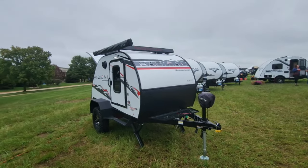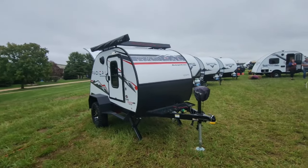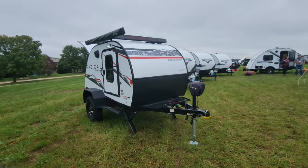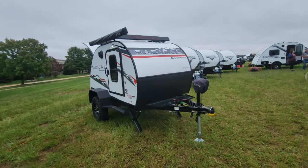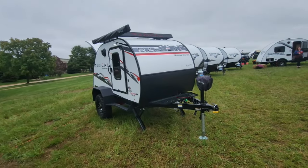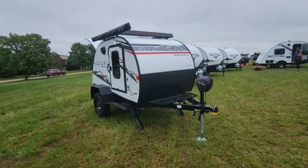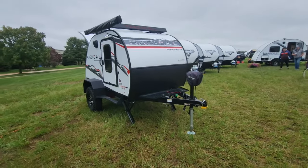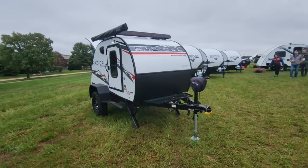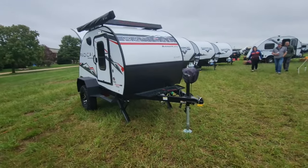Last year we brought you a video on the Bushwhacker 10HD. This is its bigger brother — not bigger in size, but meaner. The Radical series is exactly that. It has been built to be more of your off-road goer. So let's take a closer look.